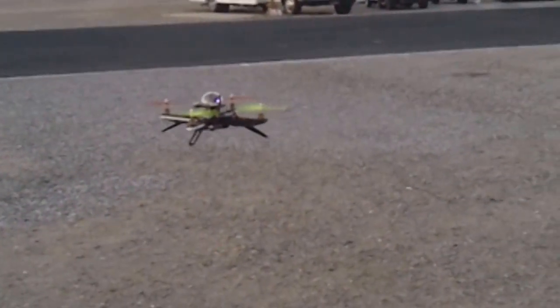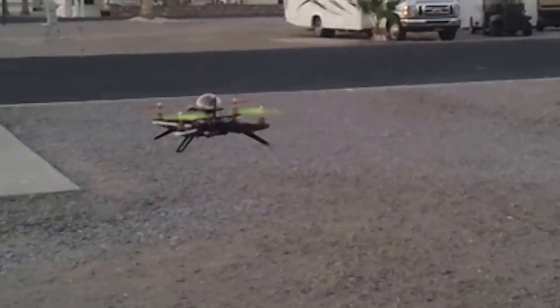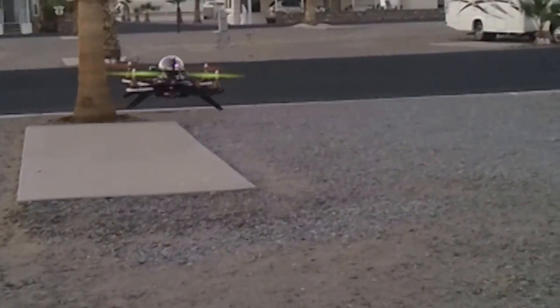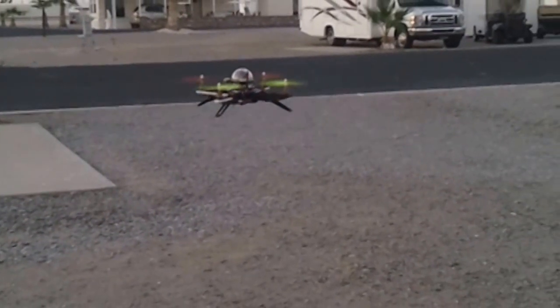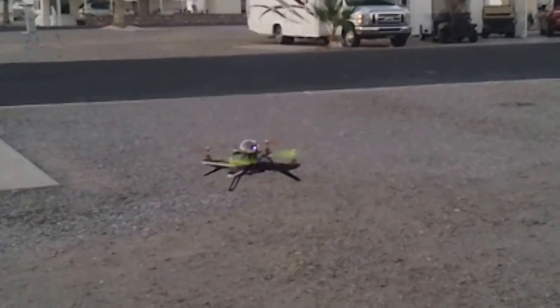And this, by the way, is its maiden flight. And as you can tell by the lack of sound, those Simon K's are working really well — because they're nice and quiet.